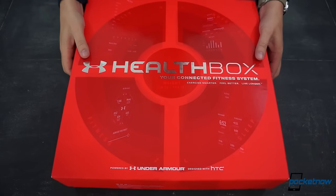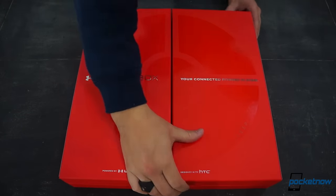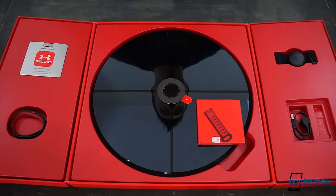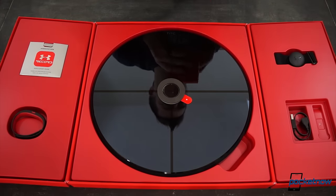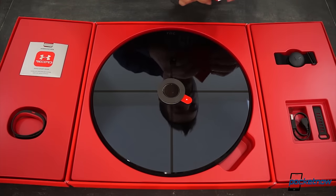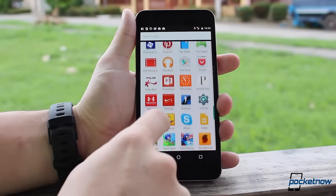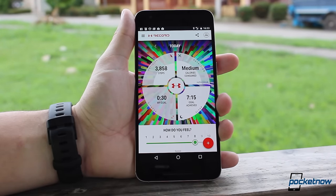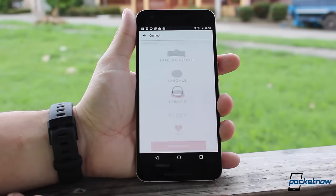The box is rather large, and there's a reason for that. Inside you'll see the UA Scale — and yes, you heard that right, a scale. In addition to that, you also get the UA Band and the UA Heart Rate Strap. The whole idea is that these three products combined with the UA Record app will provide the most demanding of users with accurate results.